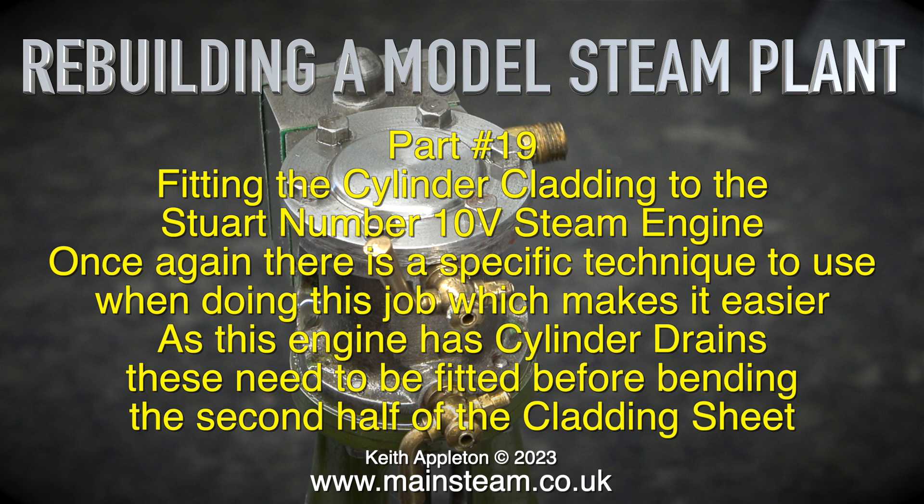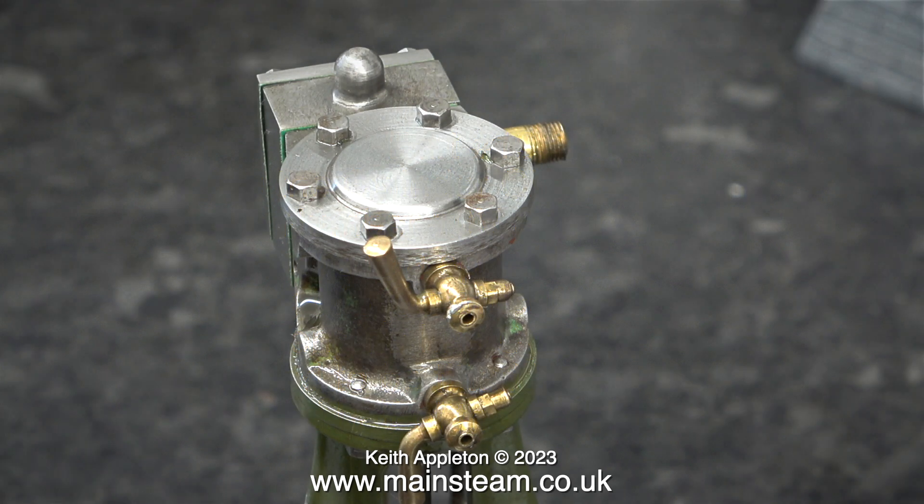As this engine has cylinder drains, these need to be fitted before bending the second half of the cladding sheet. If you don't do this, as you bend the centre part of the cladding sheet which has the two holes in it, it will start to fold rather than bend.